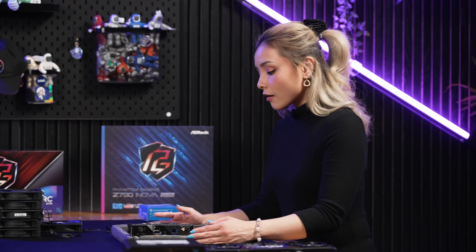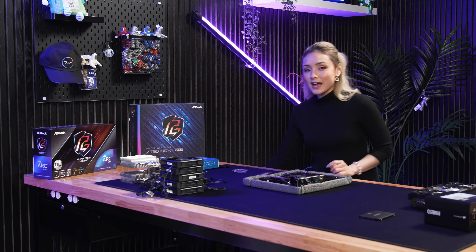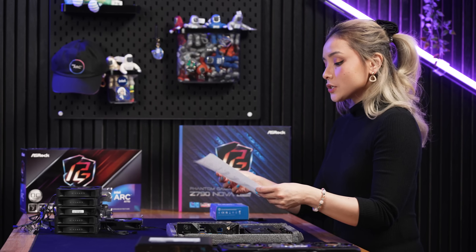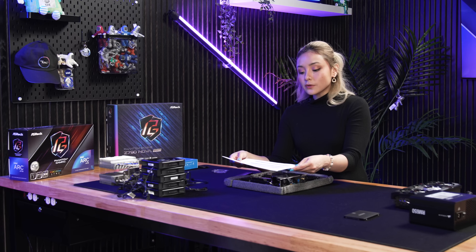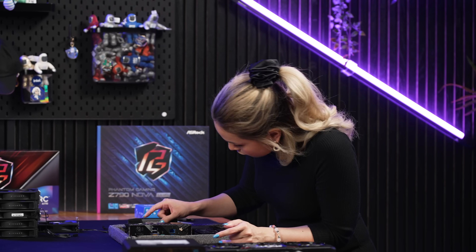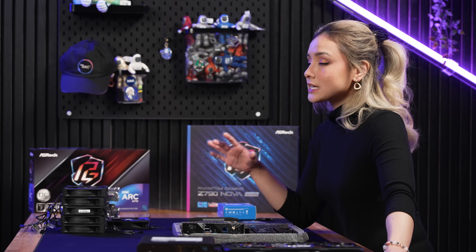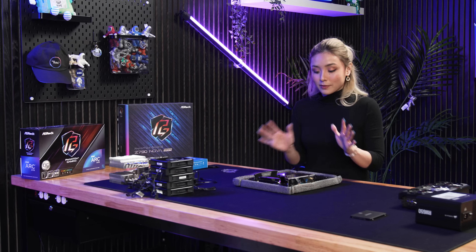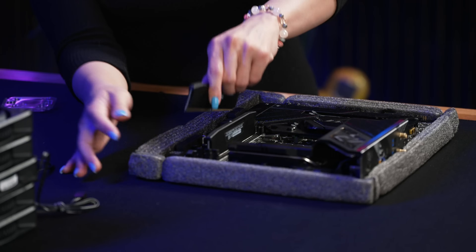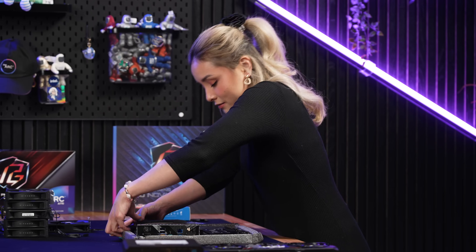Next thing we're going to install is the RAM. We're using the Vengeance RAM. I printed out a part of the manual for the ASRock Z790 Nova that shows the best way to install your RAM. We have two sticks, so we're going to be using the second and the fourth slot. You want to make sure you have the RAM in the right orientation — no resistance whatsoever, because that's how you can break your build. It has to be facing this way. I love hearing that click sound — it's very ASMR for me.